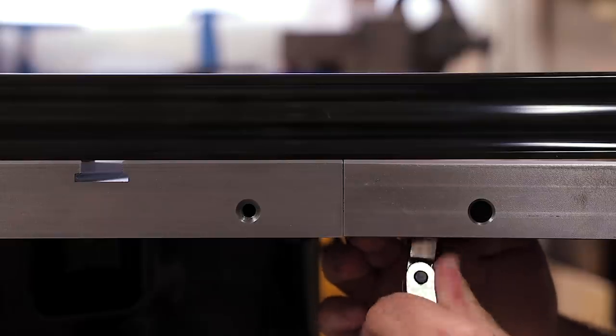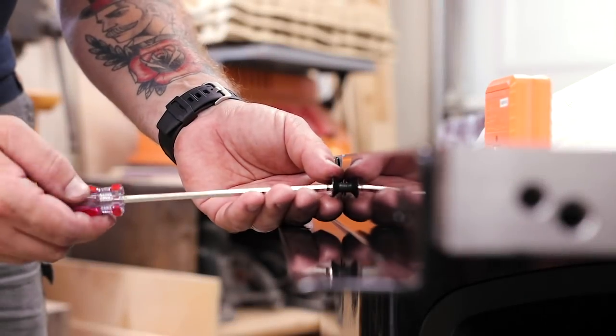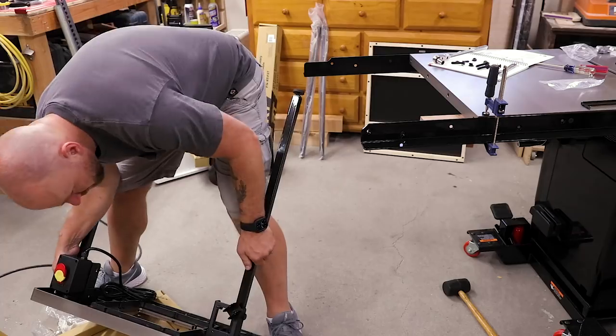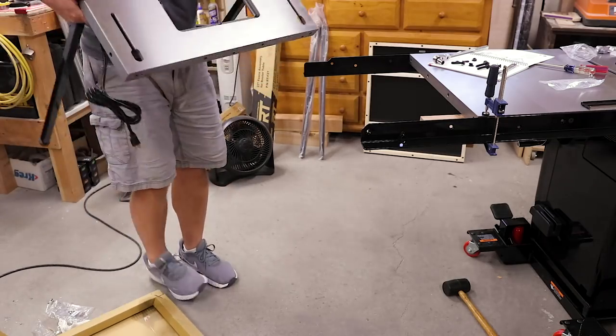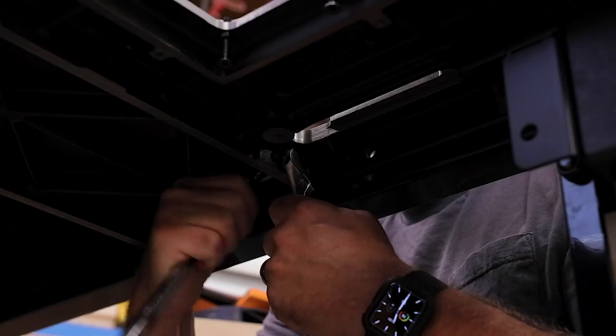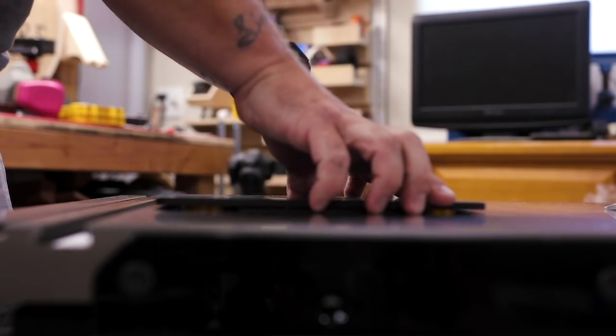I originally started out looking at contractor saws. I quickly upgraded to hybrids, and then I finally came to the conclusion that what I really wanted and needed was a quality cabinet saw. So after months of research, watching videos, reading reviews, and contemplating the costs over and over again, I finally made a decision and eventually a purchase.